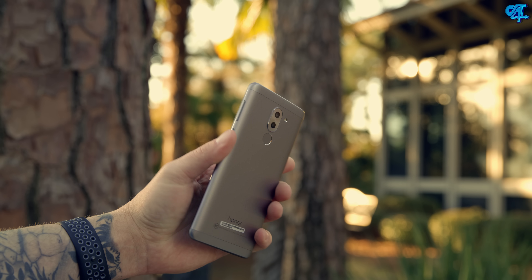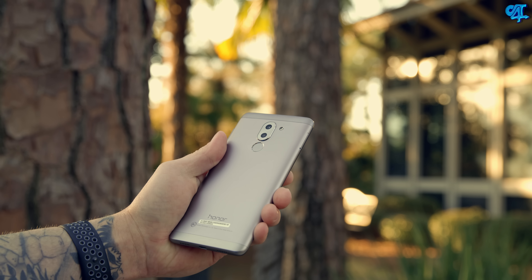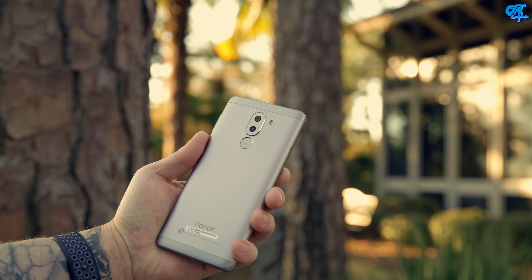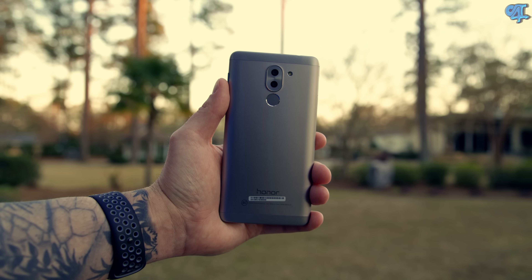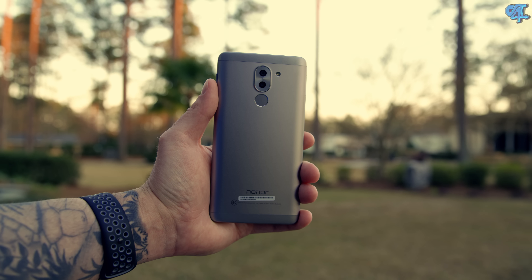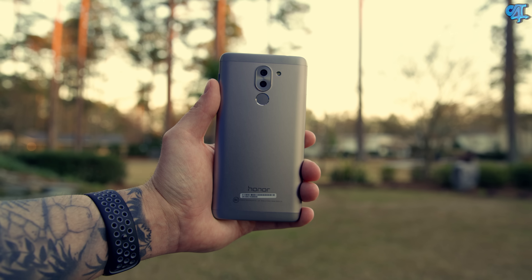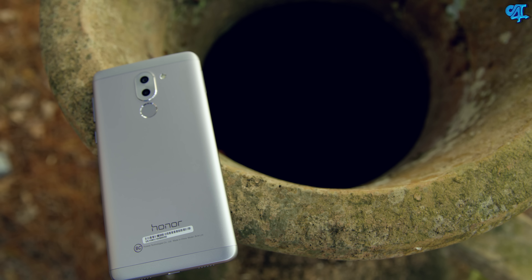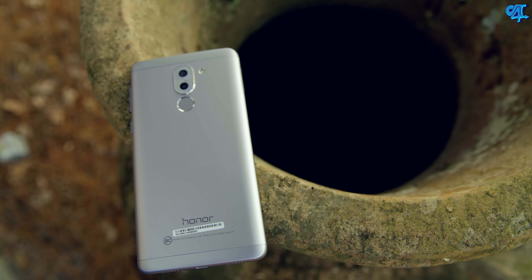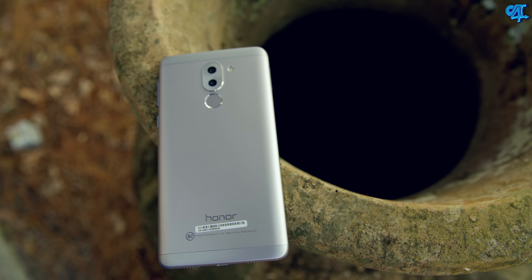The first thing you're going to notice when you pick up the Honor 6X is how incredibly well built this phone is. It almost reminds me of a heftier OnePlus 3. In terms of ergonomics, it's got curved edges all around on the back side, making it fit in the palm very well and making one-handed use extremely easy. The Honor 6X features a solid aluminum construction in a unibody-type design. It doesn't have any chamfered edges, which could be a positive because there are no sharp jagged corners that are going to cut into your hand. It doesn't feel like a cheap handset whatsoever — in fact it could probably go toe-to-toe with a lot of the premium handsets on the market.